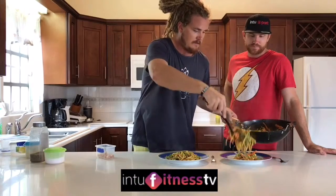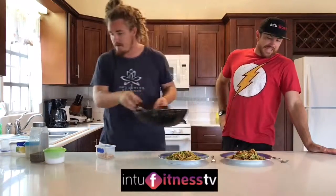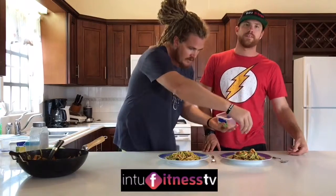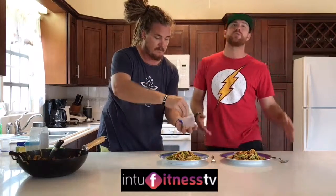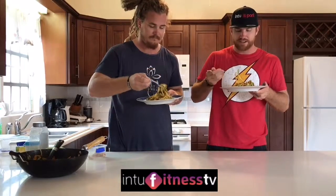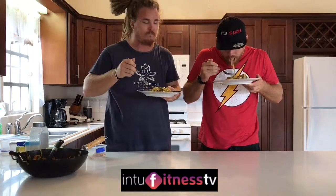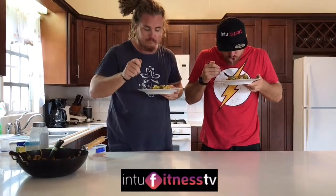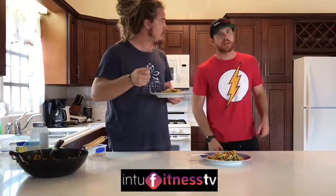I'm going to let that cool for a bit. And guys, that is that. A little garnish of some more of those cashew nuts. Super Thai Zoodles. Bon appétit — although that's probably not what they say in Thailand. Mmm, mmm, mmm. That's a good zoodles. Guys, peace.